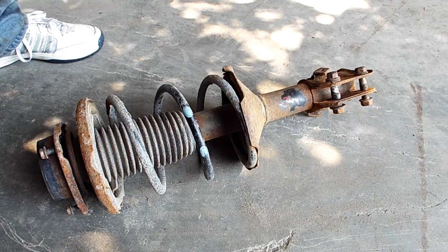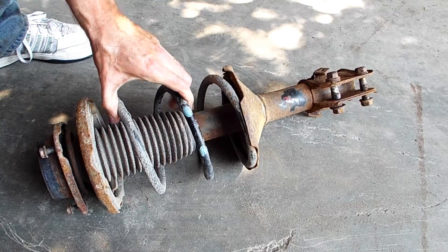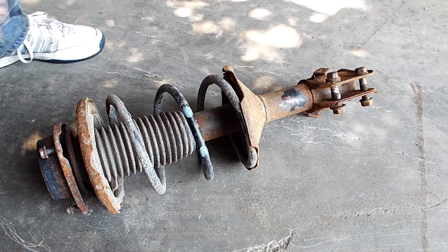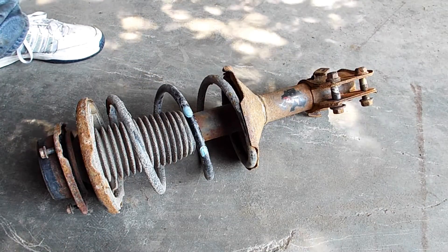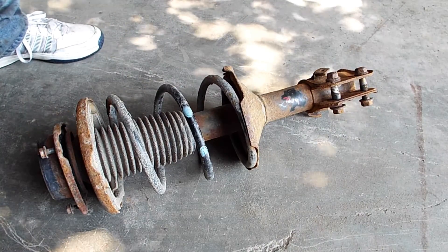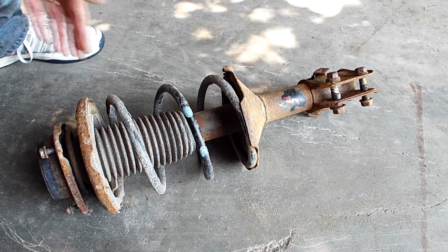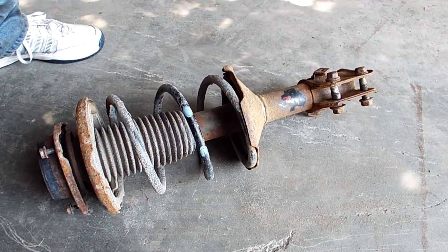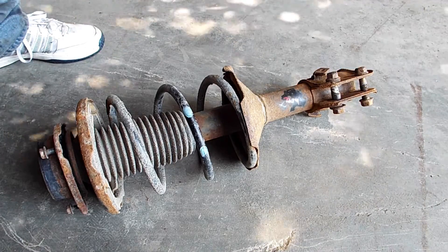You're probably wondering why not get a new one. I'd have to compress the spring with a spring compressor, which I don't have. Also, this Subaru has 235,000 miles on it - I don't know how much longer it's going to last. I don't want to put a brand new strut in and then find out a hundred miles down the road that the motor's gone. That's why I'm going with this used part.